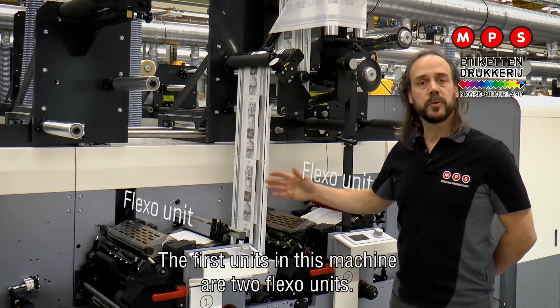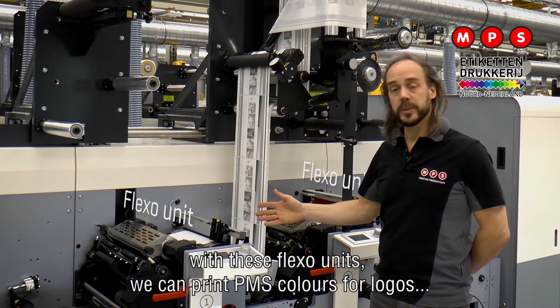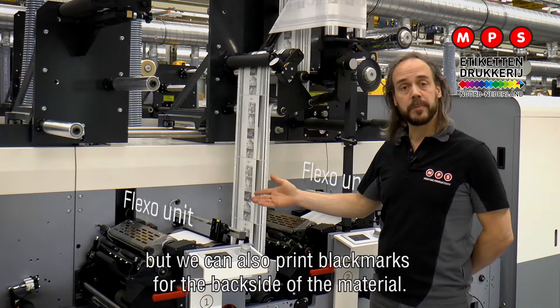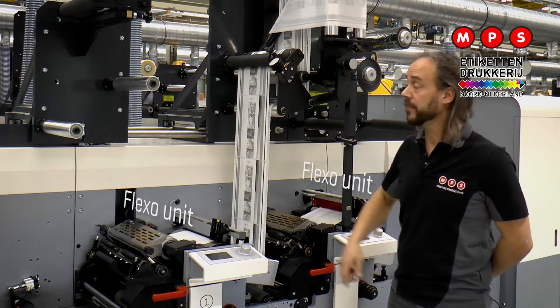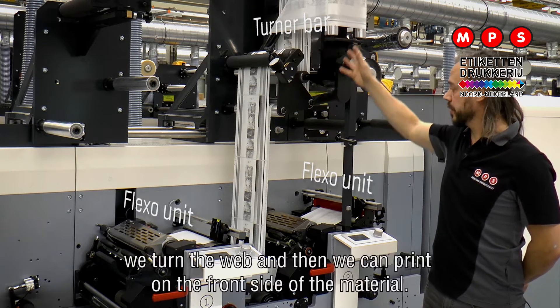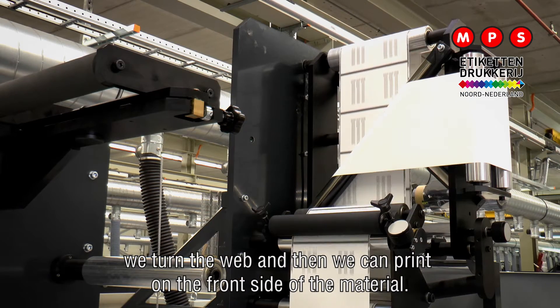The first units in this machine are two flexo units. With these flexo units we can print PMS colors for logos, but we can also print black marks for the backside of the material. There's a turner bar on the rail, so we print on the backside, we turn the web and then we can print on the front side of the material.